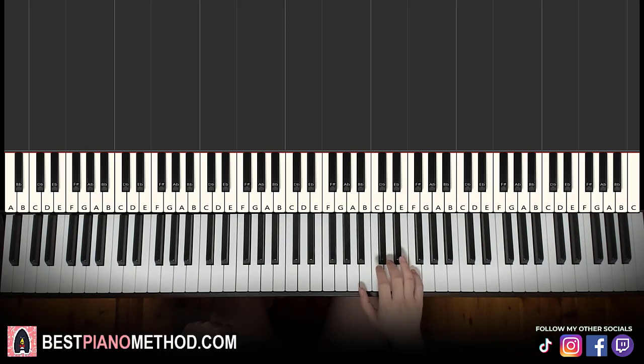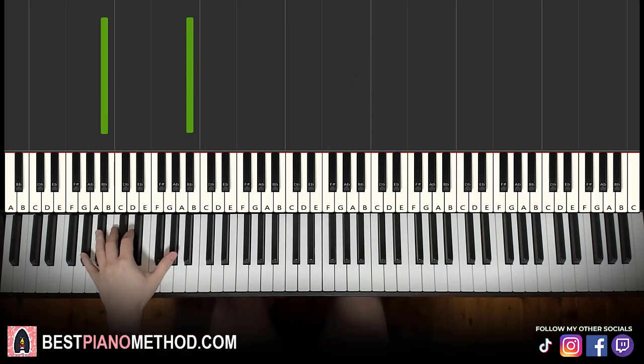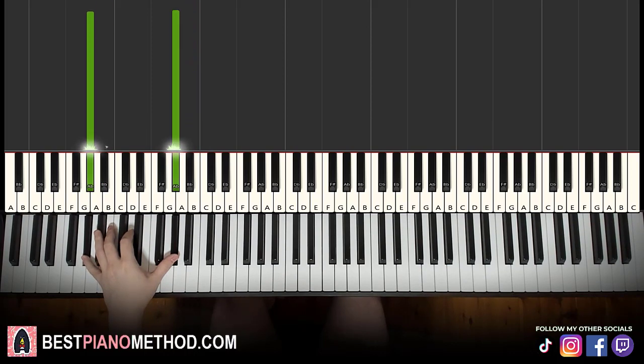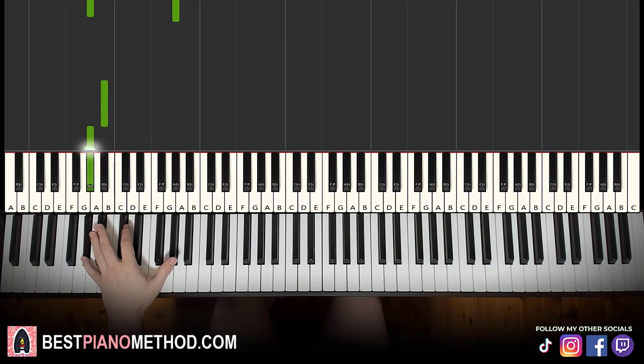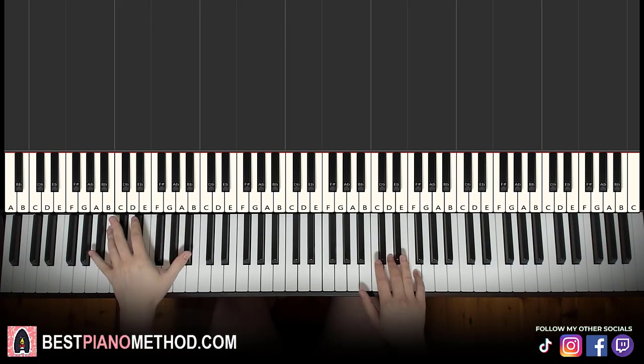Right hand for the second part goes D, E flat, D, A, and this time C as the last note. So pretty much similar right hand, except for the last note changes to C. Remember these five notes for the second part. Left hand: we go to the B flat octave, and then A flat octave. So these are the two bass notes. Once again, if you can't reach the octave, just play the lower two notes. Two hands together goes like this — same concept as before: play the left hand on the third note and the last note.